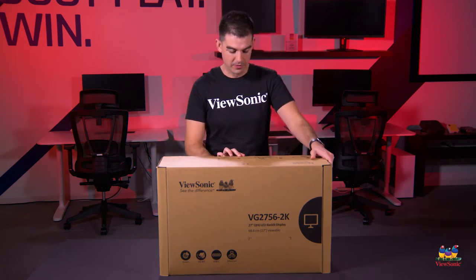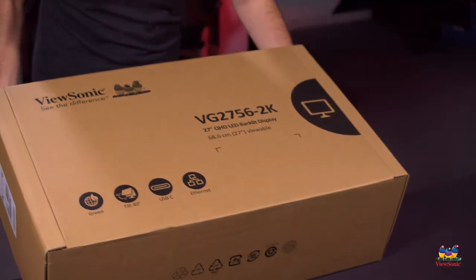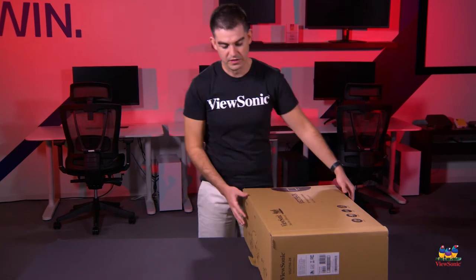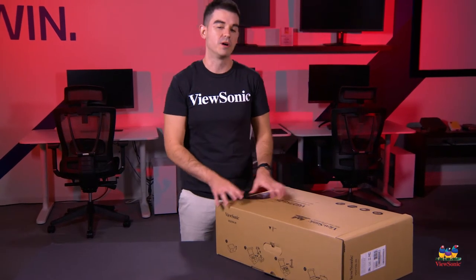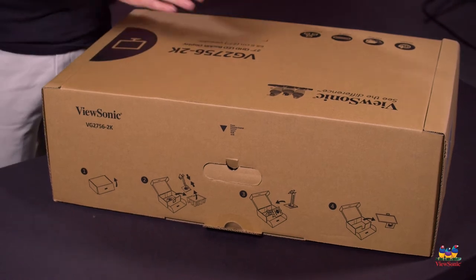So let's go ahead and get this open. First, part of our deployment story with these is the box — how you use the box and how the box is made. This is a full cardboard box. It's not painted; it is a brown box.